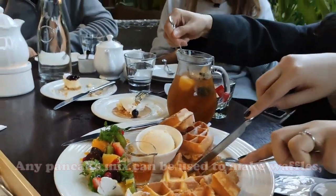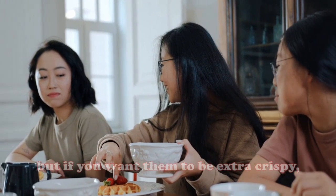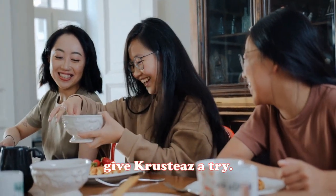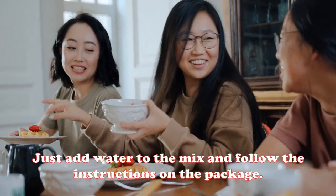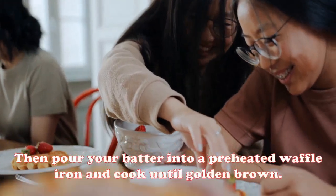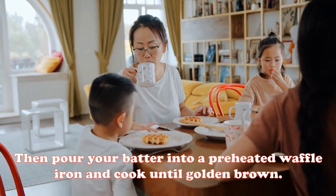How to make crispy waffles with Crusties pancake mix? Any pancake mix can be used to make waffles, but if you want them to be extra crispy, give Crusties a try. Just add water to the mix, follow the instructions on the package, then pour your batter into a preheated waffle iron and cook until golden brown.